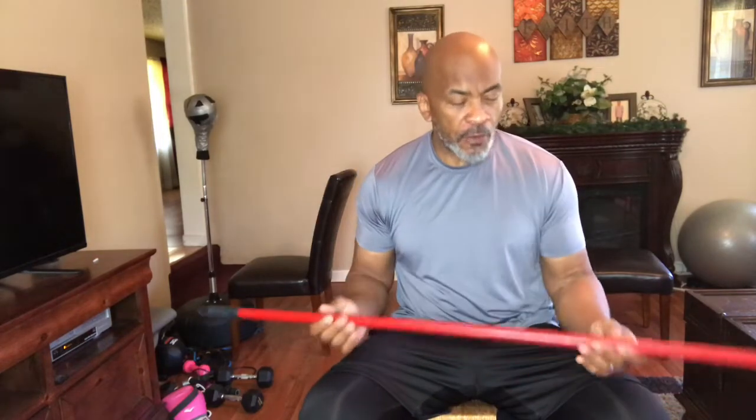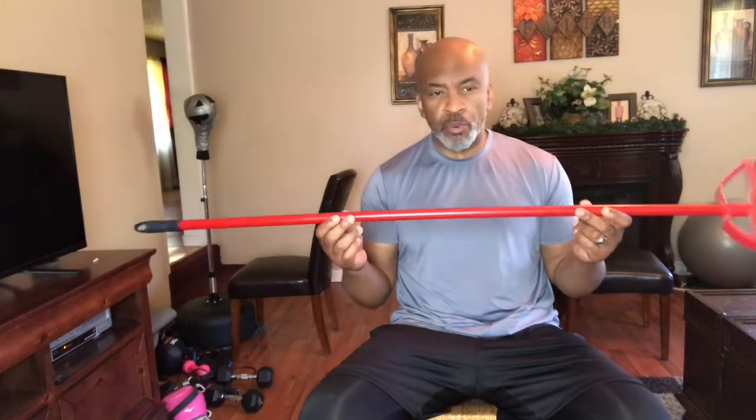Today I'm going to show you how to do pull-ups from home if you don't have a pull-up bar. I do have one of the pull-up bars that you put over the door, but a lot of people may not have that. I'm going to show you how to do it using a broom and a couple of chairs behind me.